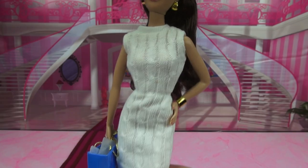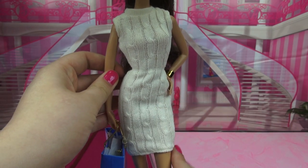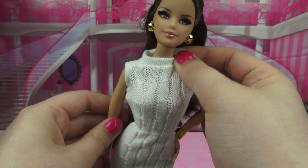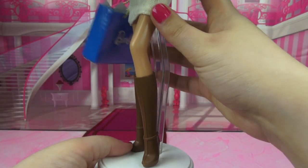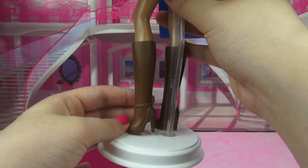I actually really like her outfit because it's so simplistic. She has on this long cream colored cable knit sweater dress. It doesn't have any sleeves and it has a high neckline. As for her shoes, she has these light brown boots that hit about mid calf with a belted detail around the ankle.